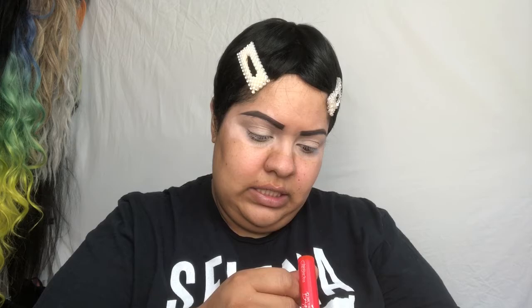They have this one which I believe is the matte lipstick and it's called Sugar Free. And then this one is like a glossy one and it's called Light Show — like a little peach looking color with a little gloss.